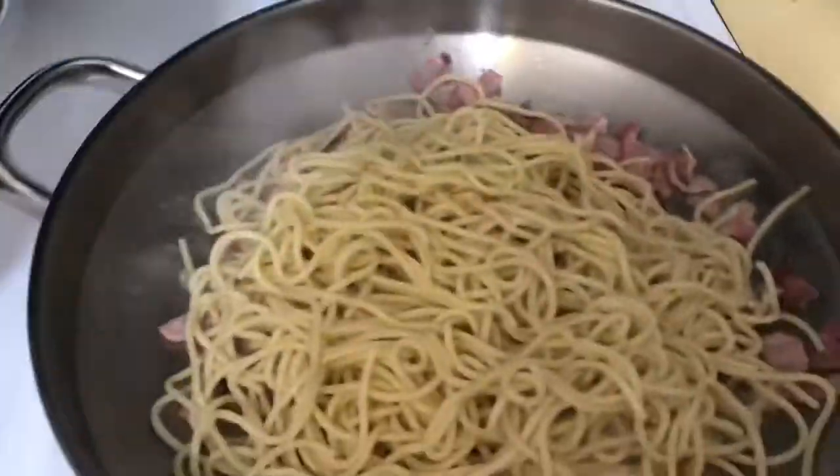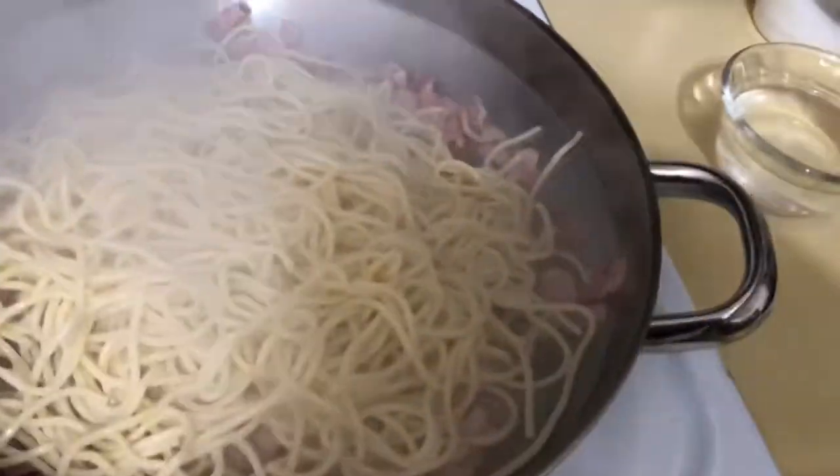We cooked the pasta ahead of time, so we'll add the pasta and get some pasta water — that's going to take off all that flavor from the bottom of the pan. Make sure to reserve some of your pasta water; we'll go ahead and add more pasta water.